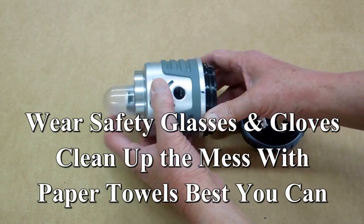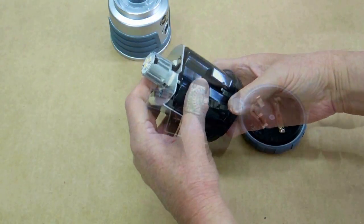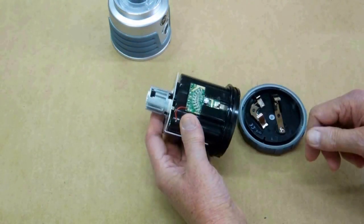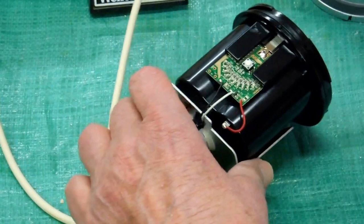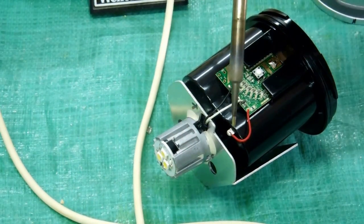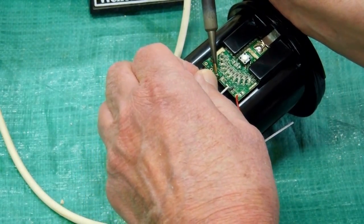So I took this apart. There's a circuit board in here and this is how I took that apart. You just need to note that it's red, white, black on the circuit board. Let's unsolder this.